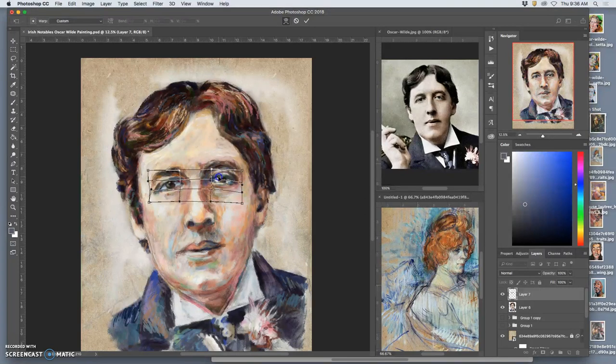Remember, likeness is not about details — it's all about the placement. I played with it a lot early on. You just want to recognize what's working and what's not as you're finishing it up. That little bit helps.